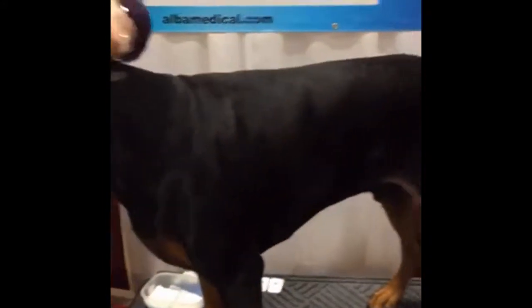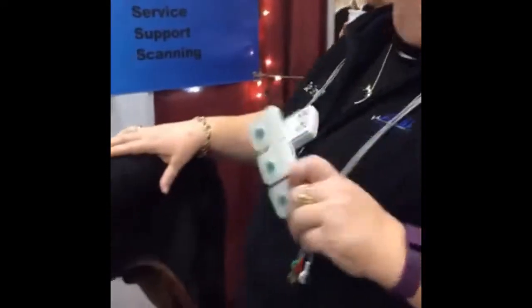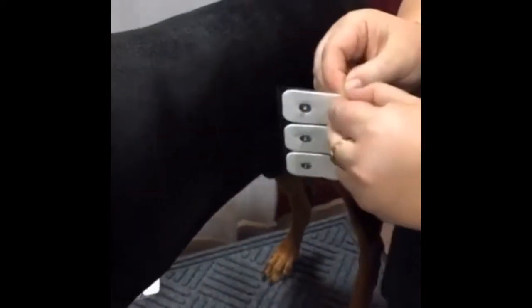So today we're hooking up a 5-lead DR200. On the 5-lead we do 2 on the left, or show side, and 3 on the right, or non-show side. I'm going to mount my electrodes first. When peeling them off, I do limit the handling of the sticky pads. Clipper length back from the elbow — I start low and go high.